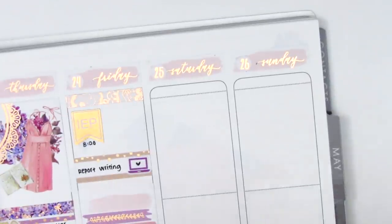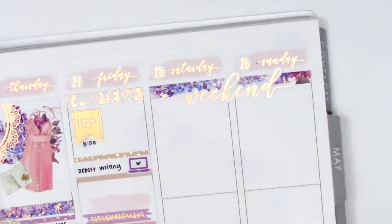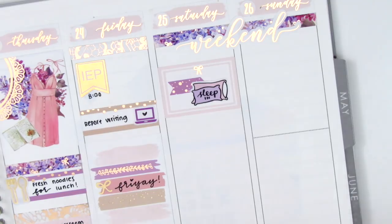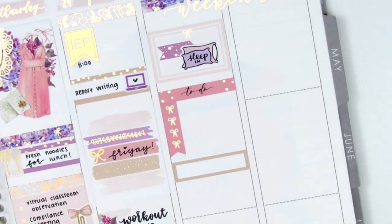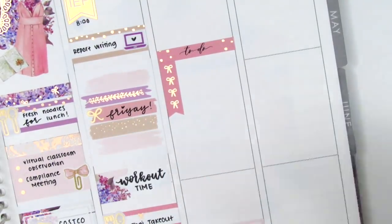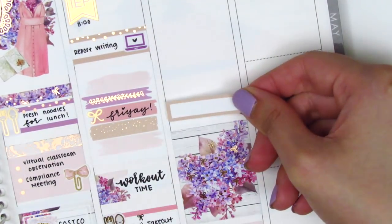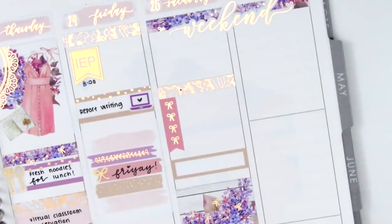Moving to the weekend, I first put down a couple strips of the foiled header and then pulled in the gorgeous foiled weekend script that came in the kit. I originally used a half box with an arrow sticker and a sleep-in pillow sticker from what used to be Toffee Bananas, now Paper Shyer, but ended up removing it because I didn't have enough space. I put down a to-do header with a four bow checklist, then realized I needed more space and rearranged — lifting the half box, adding a full box, then starting over to better space everything out. I used a quarter box and replaced the bow checklist, switching the color to better match the foiled header.